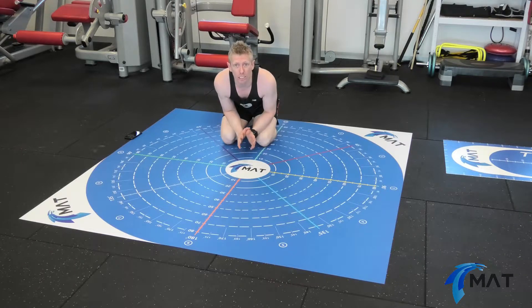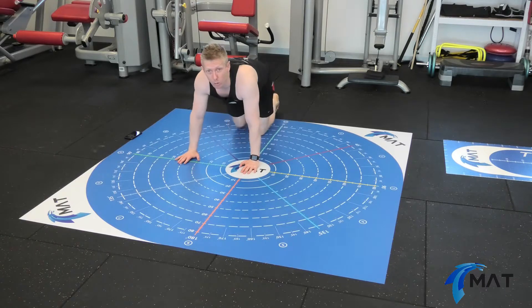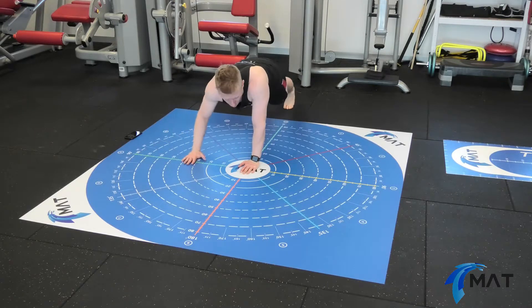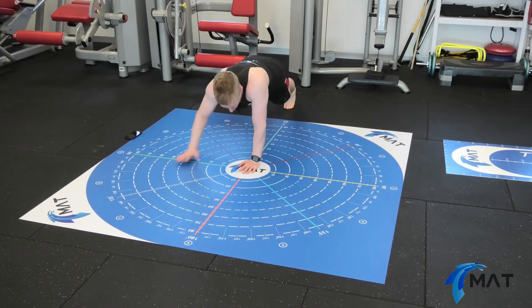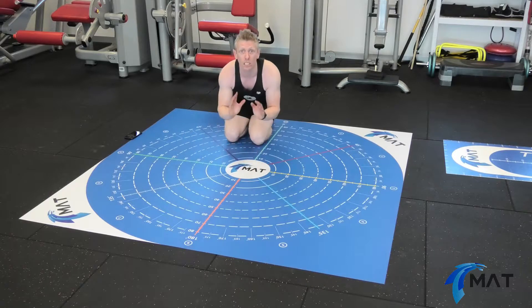We're going to have a look at the closed knee chain upper extremity test to set some baseline data that we're going to track over time utilising the mat. Using the MegaMat, I'm going to adopt a push-up position, feet hip-width apart, and I'm going to perform the upper quarter wide balance test. I'm going to reach in all three directions and take an average of three reaches in those directions.